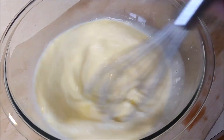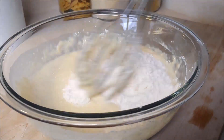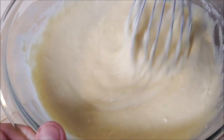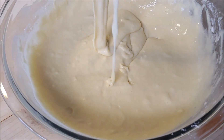Now next up you're gonna start adding your dry ingredients to the wet, but you're gonna do it very slowly — just a little bit at a time — and then start whisking. You're gonna start to form a nice thick batter, but not too thick, almost like a pancake batter, just like so.